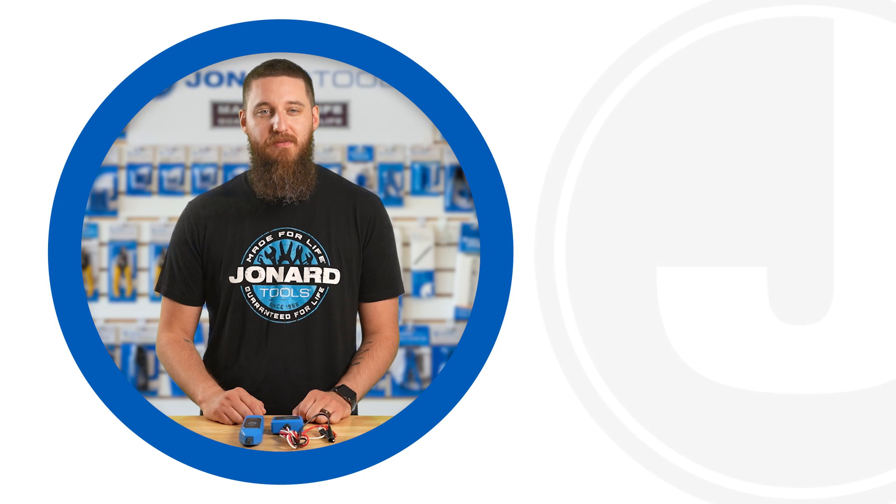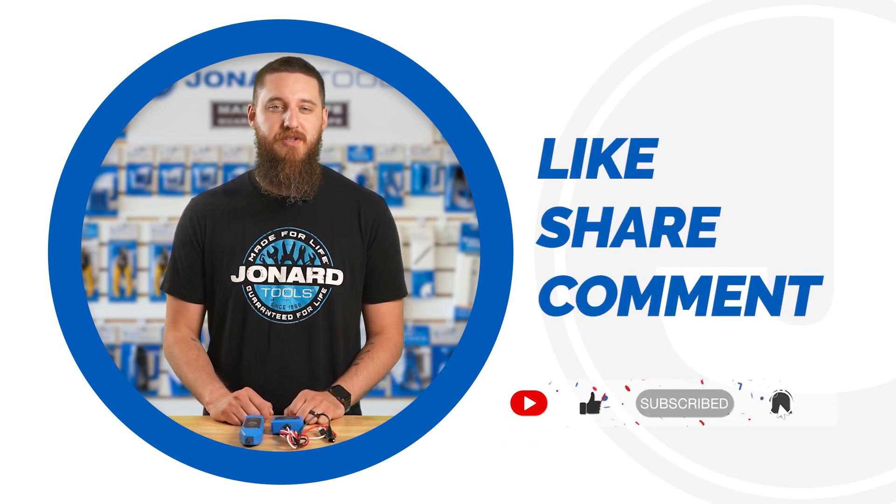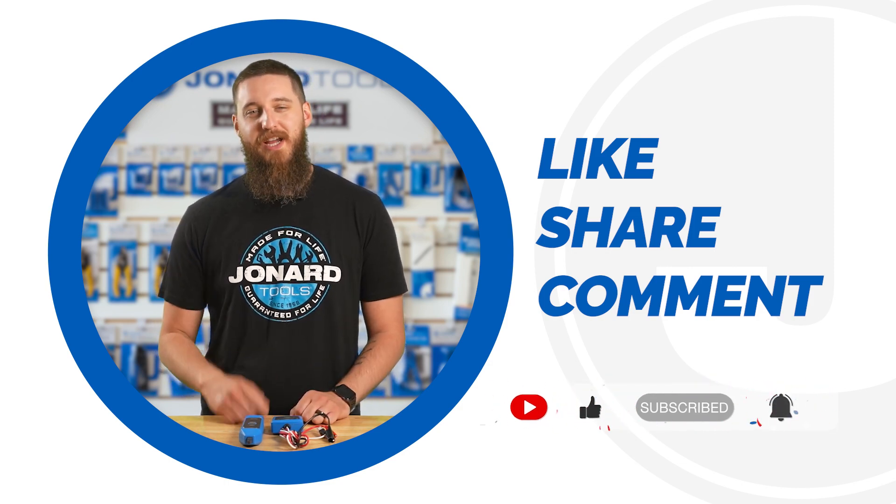And that's it for today's video. Don't forget to like, share, and comment below. Subscribe to our channel for many more product launches. Thanks for watching, and we'll catch you in the next one.